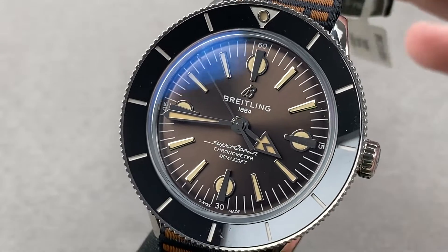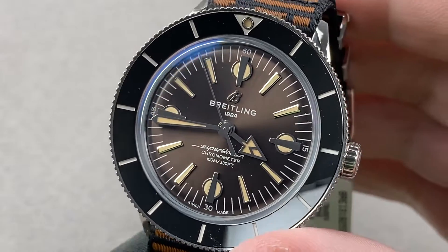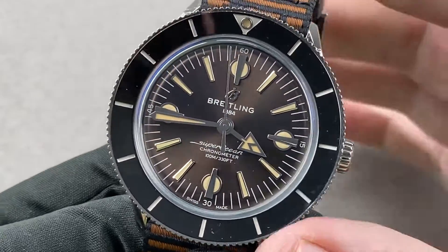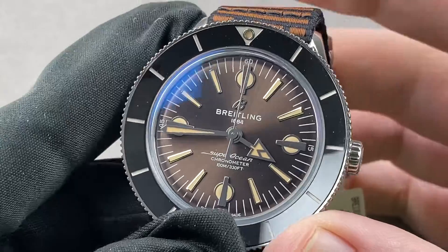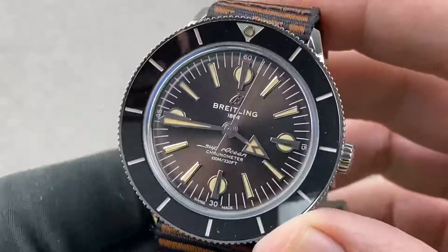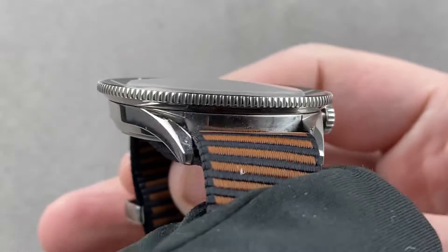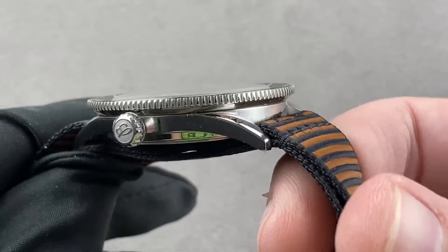Hi, I'm Tim. Welcome to Watchbox, and thanks for logging on. If you love this watch, email me at tmaso@thewatchbox.com — it's in the description below. That's your purchase and pricing email question line for buying this or any watch you see on any Watchbox platform. Please reach out to me directly at tmaso@thewatchbox.com for pricing.